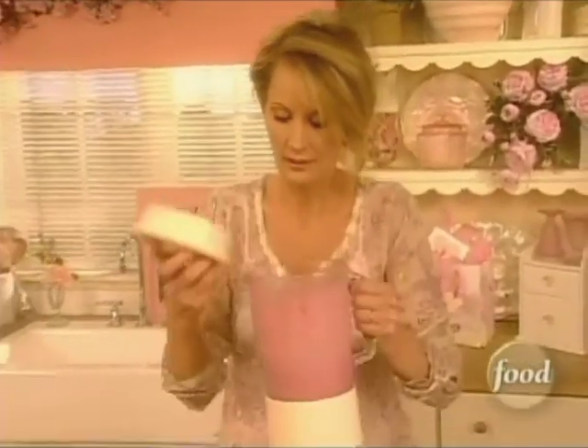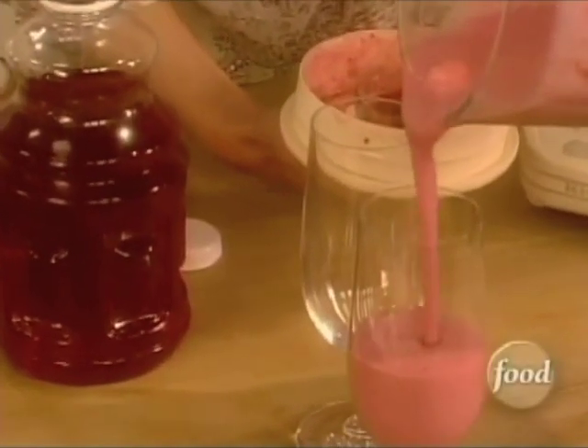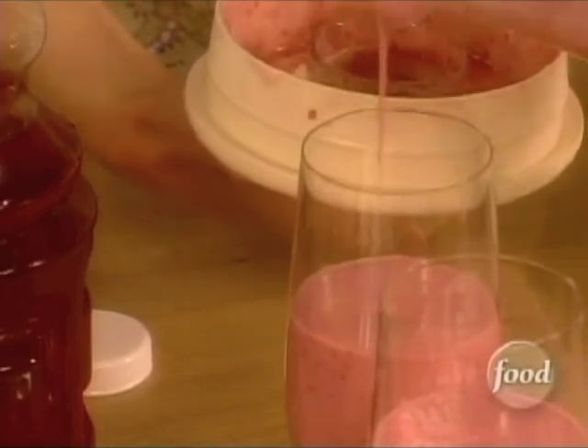Perfect. Now, there we go. Does that look wonderful? It clumps for me — I love the clumpy part. And here we go. And a little bit left over for later on. How are you doing?